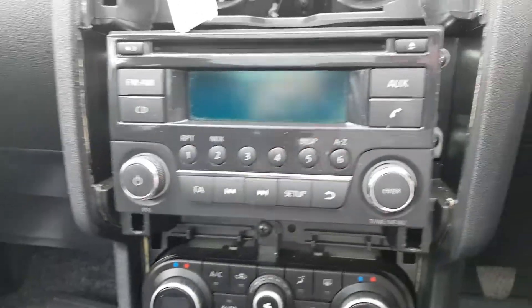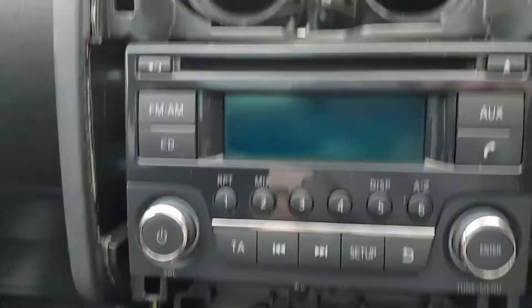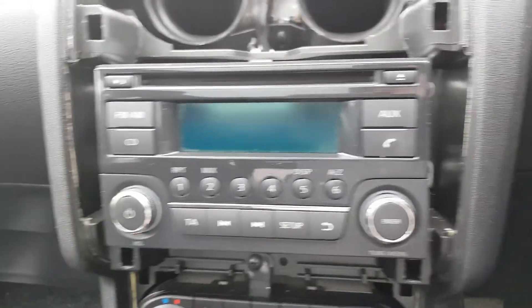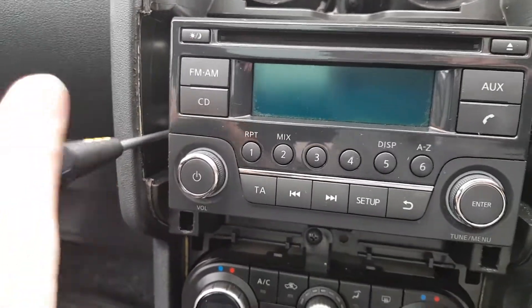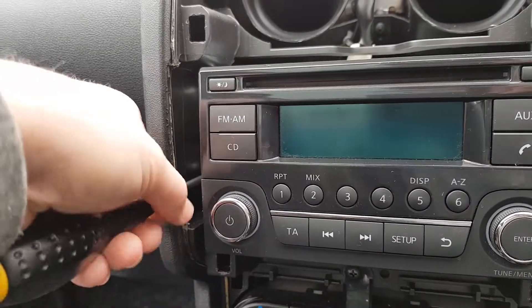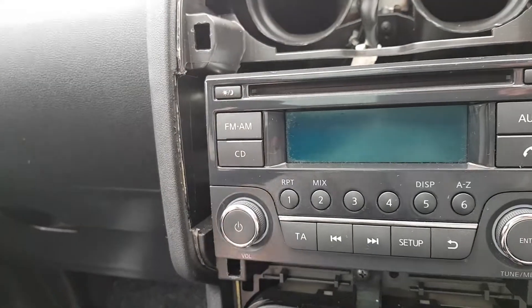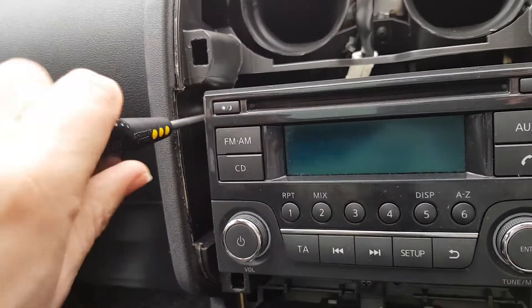That plug comes out nice and easy, so that's the whole heater vent thing out of the way — just tuck that plug aside for a moment. Then you've got your four Phillips screws for the radio and its little mounting brackets, so we'll just undo those screws. Be careful you don't lose the screws by dropping them behind the dashboard.